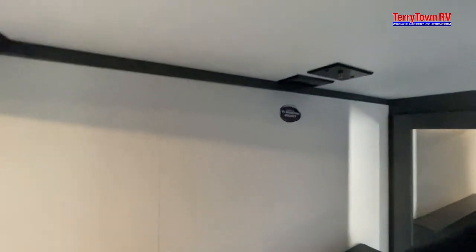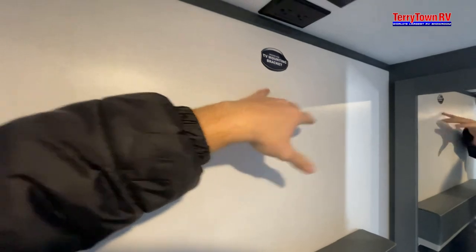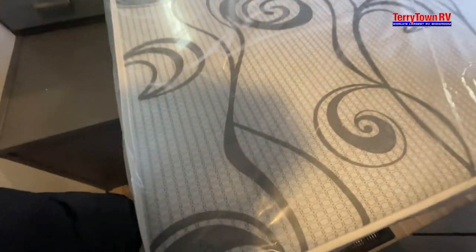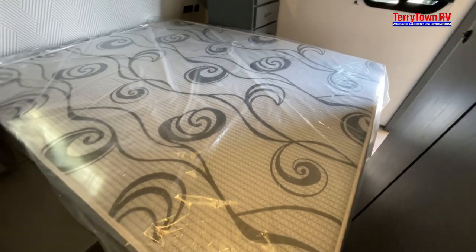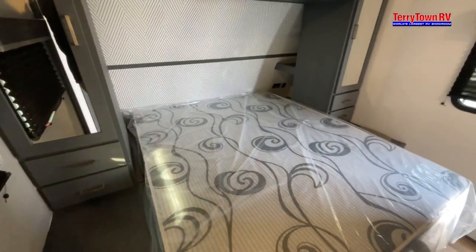You do have a TV mounting bracket location here — if you include a TV, here are all the connections you're going to need to plug it in. For the bed, you'll feel a little wood piece underneath — just go ahead and lift that up and that'll get you access to your underbelly storage.